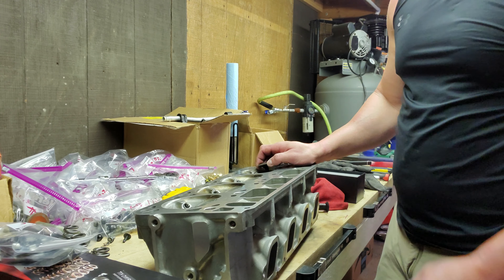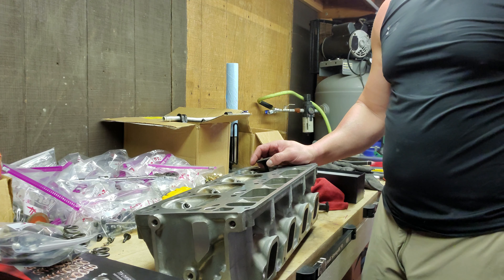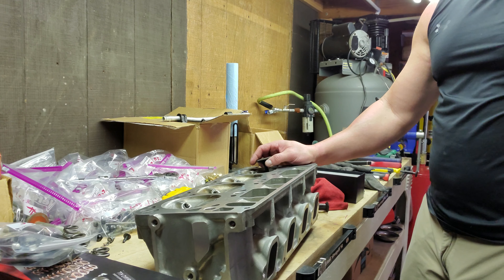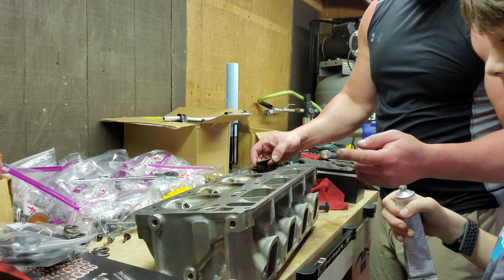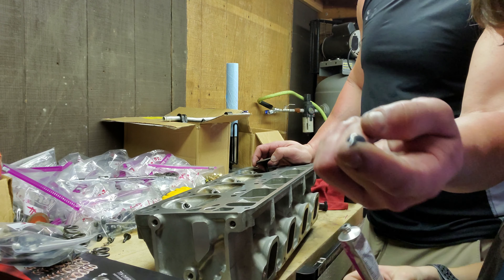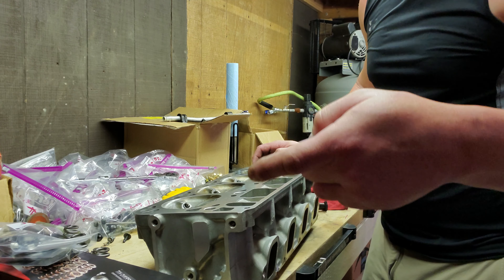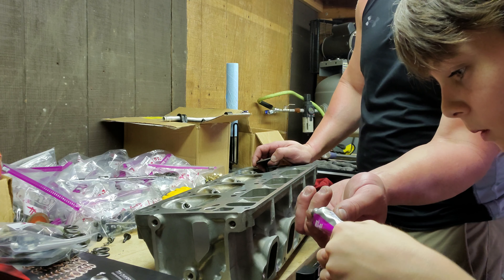The way we improve that seal is actually quite simple. Walker, take the cap off and squirt just a little bit on my finger — just a dot, really. That's plenty right there, more than enough.